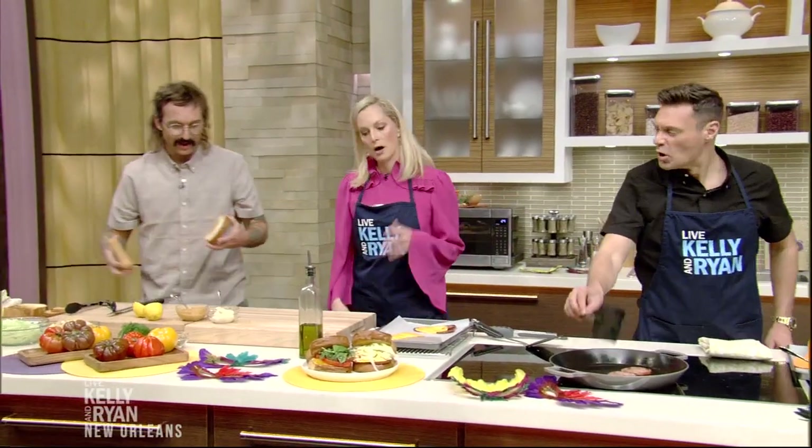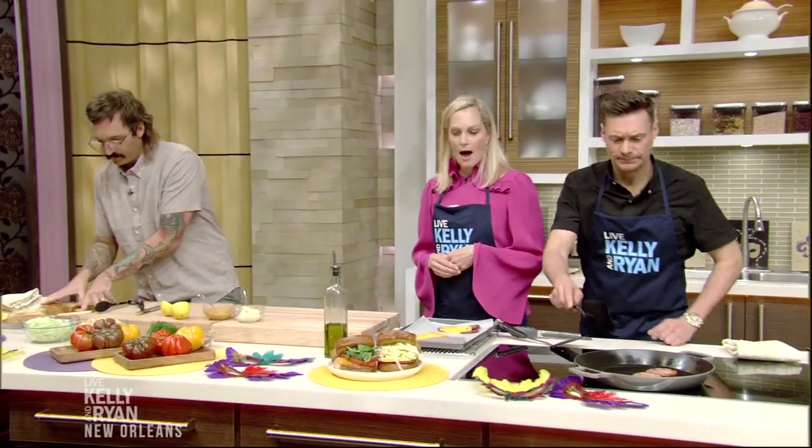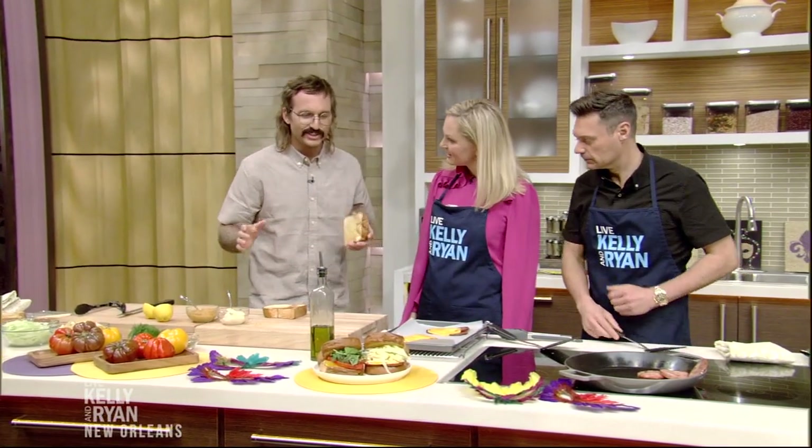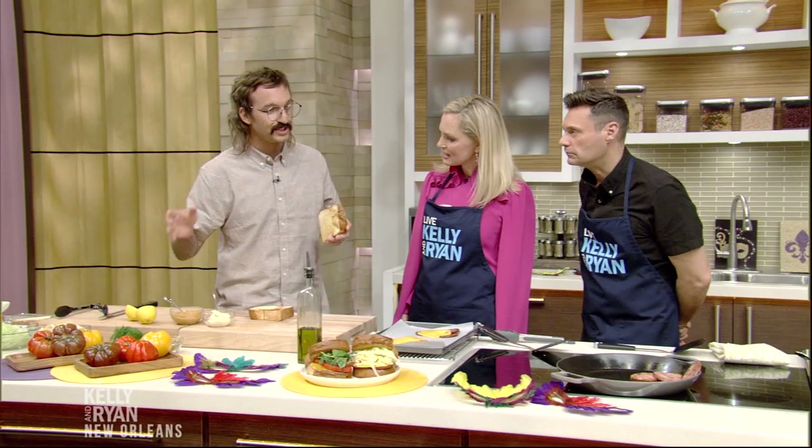Are we putting mayonnaise on it? Oh, you know we're putting mayonnaise on it. Why do you think this is so popular? The mayonnaise. It's a very balanced sandwich — it's punchy from the mustard, and it's got texture from chips.